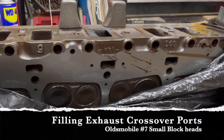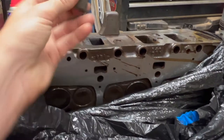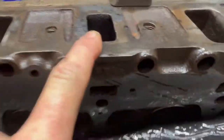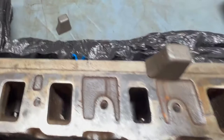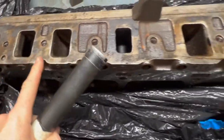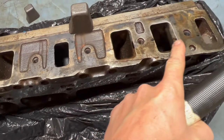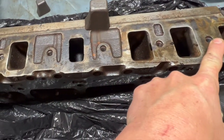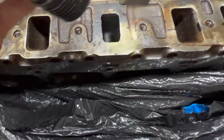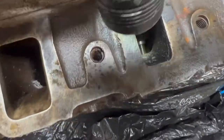Good morning. In today's video we're going to install these Oldsmobile crossover plugs. This is our intake side of our Oldsmobile number seven heads that came in like the early 70s 350s.